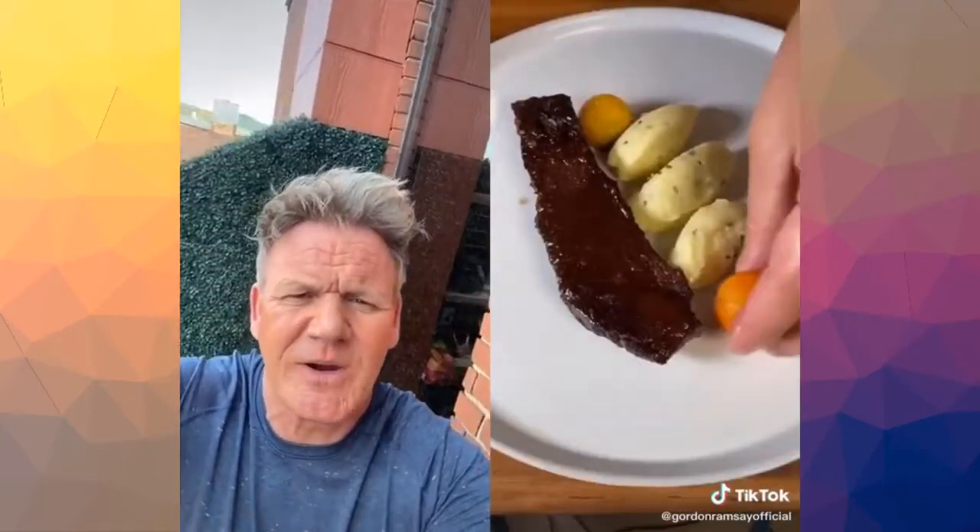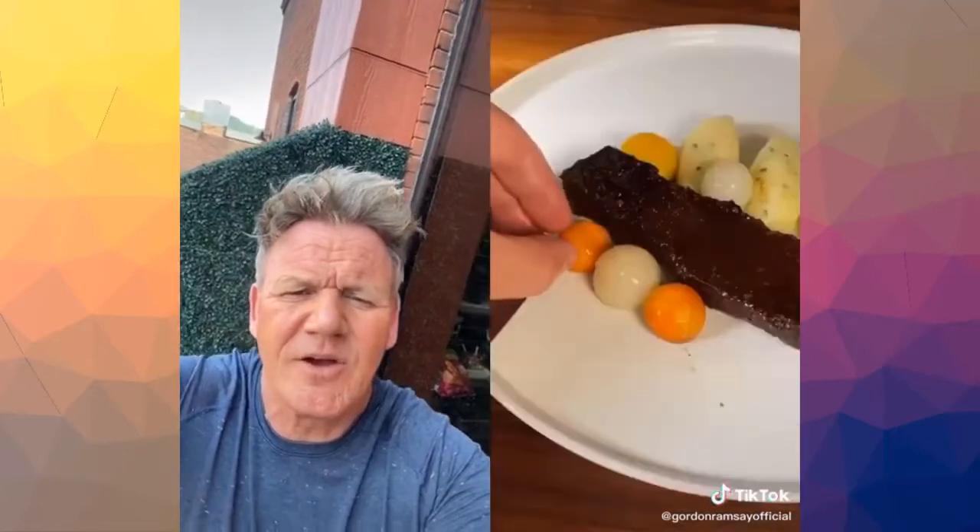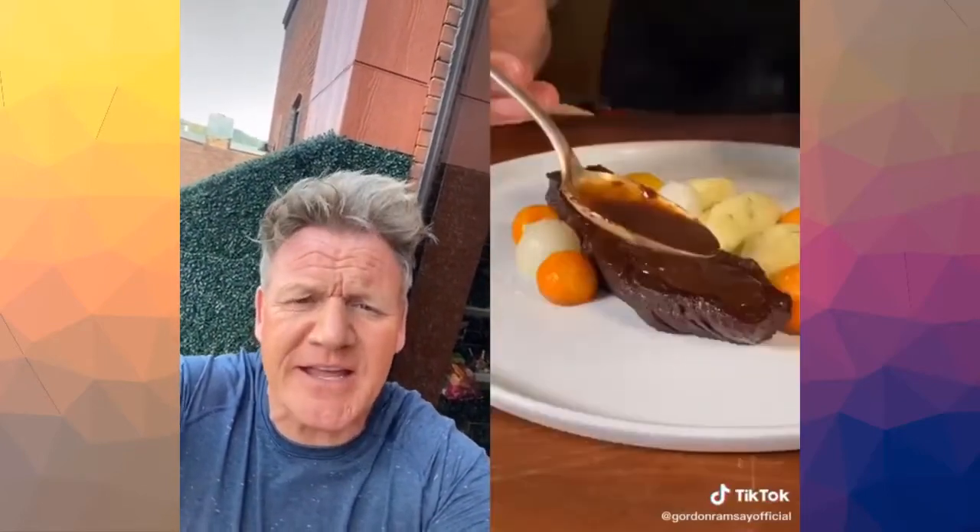What have you done with the mash? What the hell? Why are you playing Connect Four with those carrots? Where are the original carrots that cooked for two and a half hours? The carrots with the flavor, you donut. For the love of God, please blow this post up — show me your carrots. I love you.